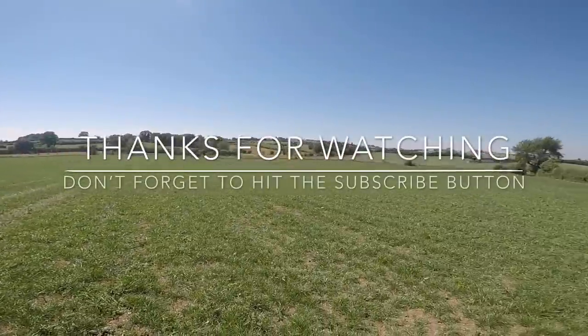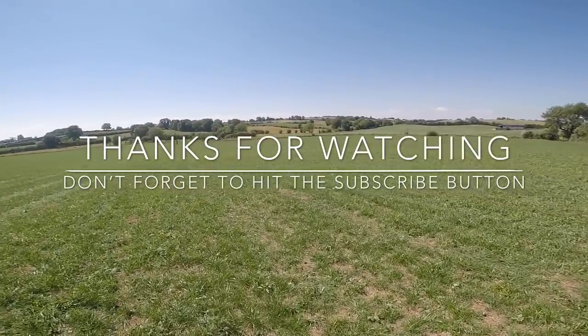So that's it for today. I hope you enjoyed this video. Thank you very much for watching, and we'll see you in the next one.